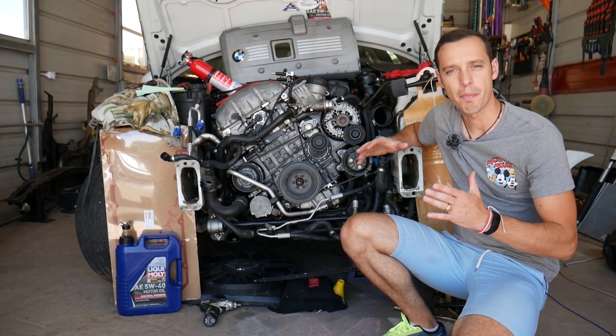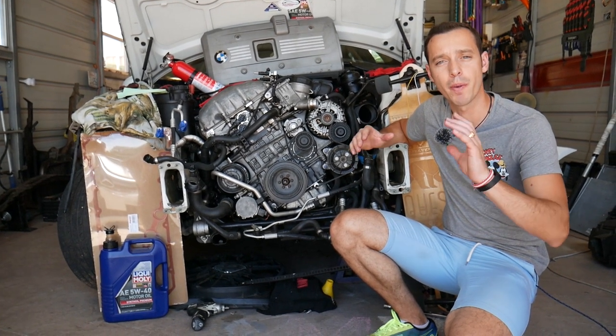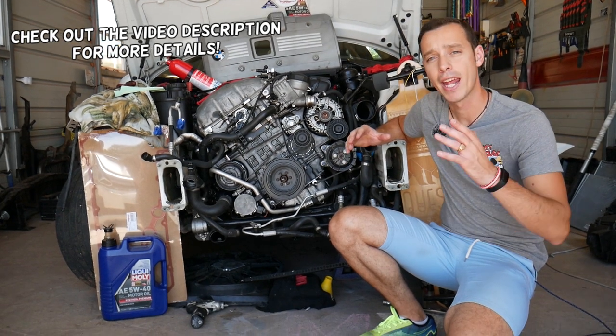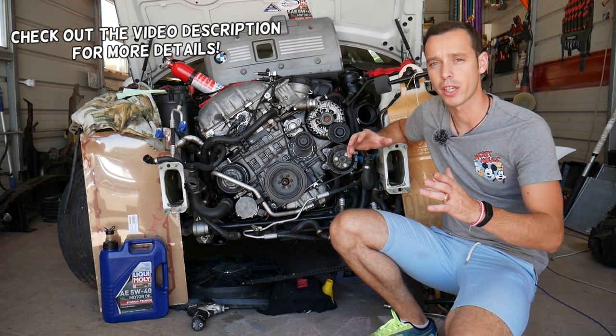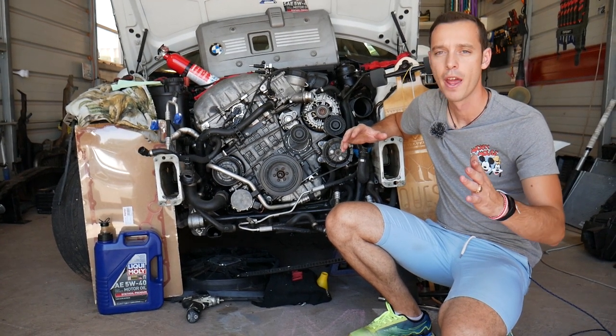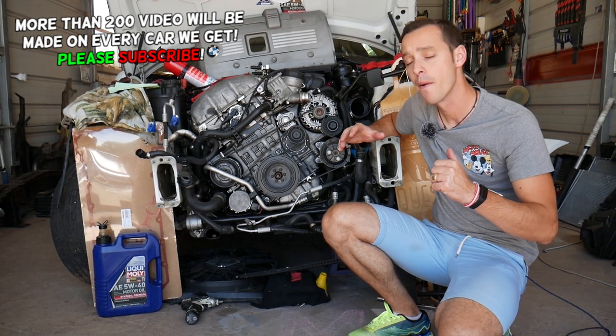Hey guys, welcome back to Electrical Car Repair Live. Thank you for watching and subscribing to the channel. Today will be a super helpful video — many of you asked how do you test fuel injectors on a BMW X5, and how you check for a leaking fuel injector. As you know, a leaking fuel injector can practically destroy your engine, and we're going to talk about that as we go, so make sure to watch till the end.